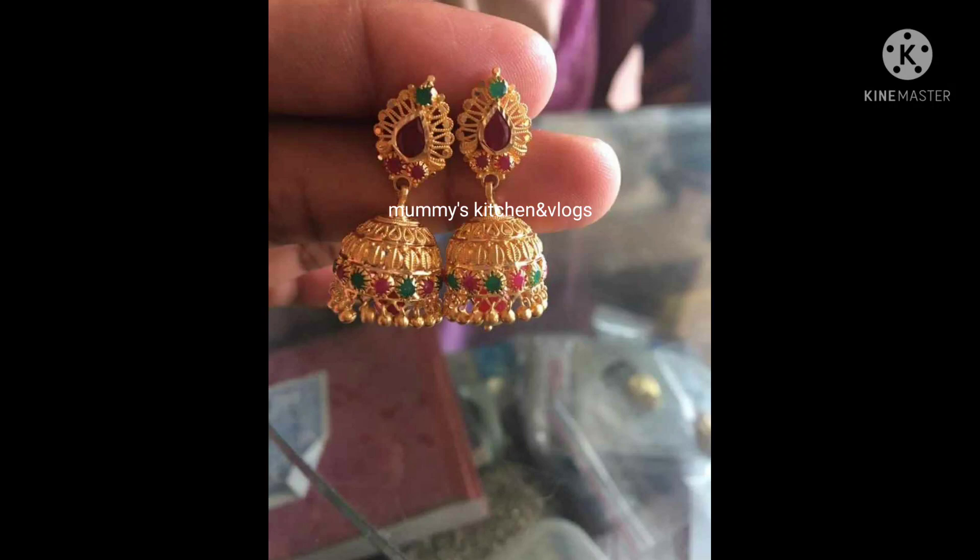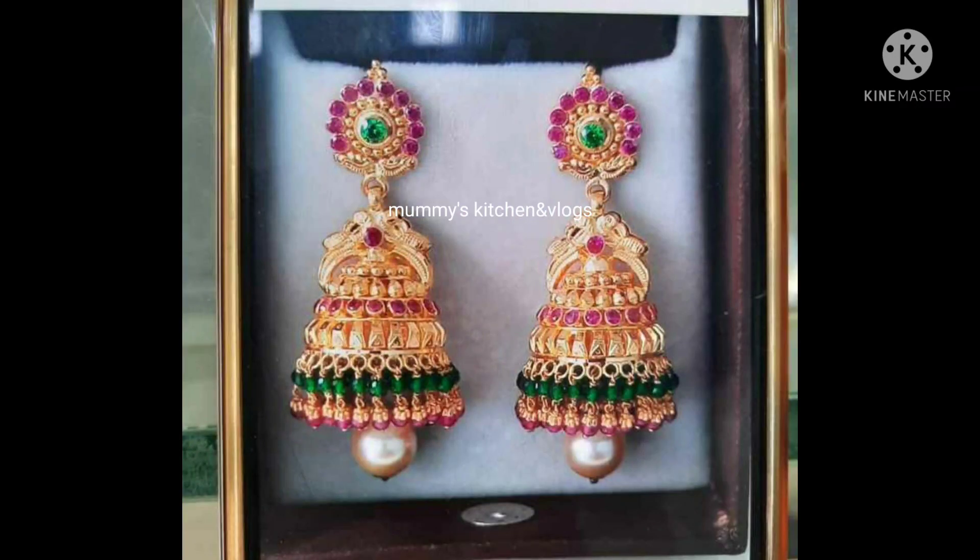I am going to show you how to use this earring. This earring is nearly 8 grams. This earring is nearly 10 grams.